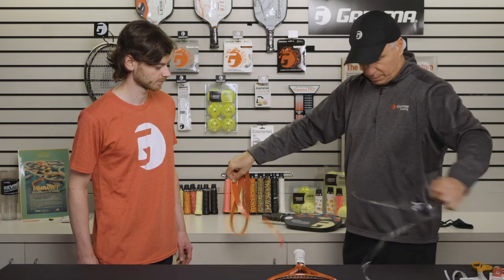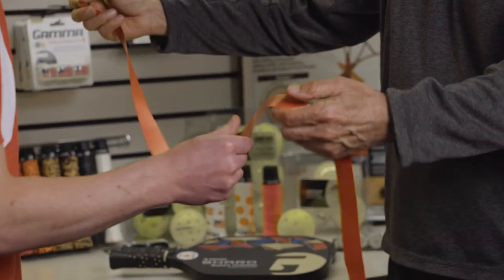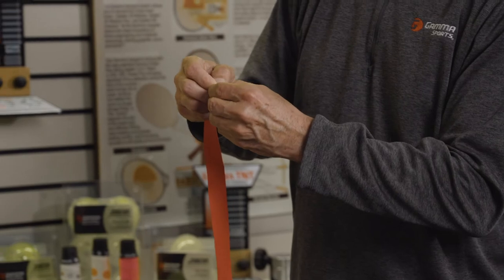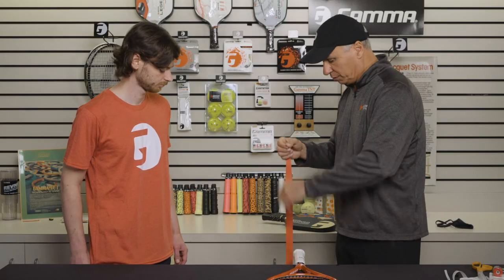Very simple. You can see it sticks to itself — you can feel how tacky that is. It's not very thick, so it's not going to build the grip up too much. Now I pull this little tab off here so I can have a little sticky point to start the grip.